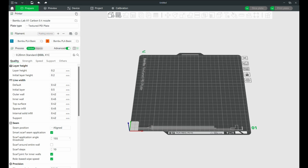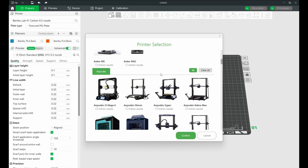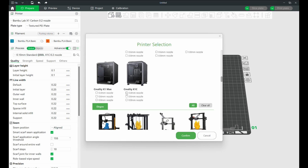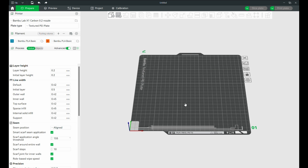You can also add non-Bamboo Lab printers the same way. Go to Settings, Add Printer, select the model of printer you want to add, whatever manufacturer it is, and then finish. Don't forget to add your filaments in there as well. It's super easy to add other manufacturers' printers to Bamboo Studio.